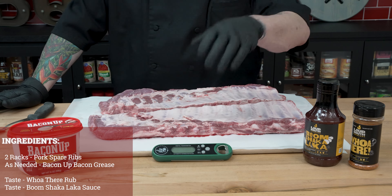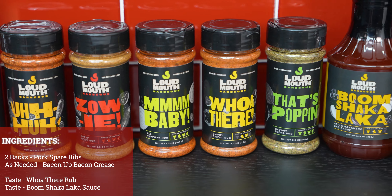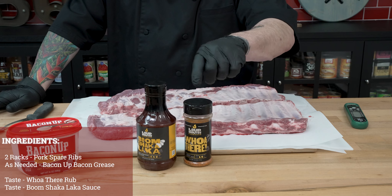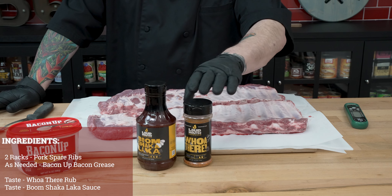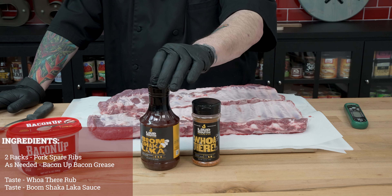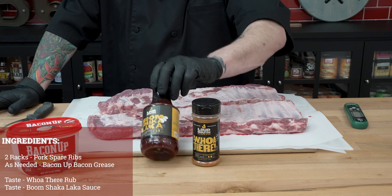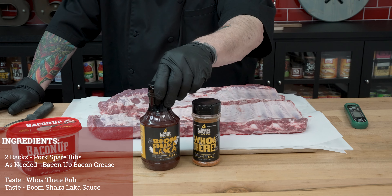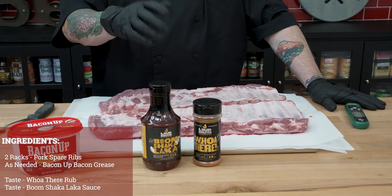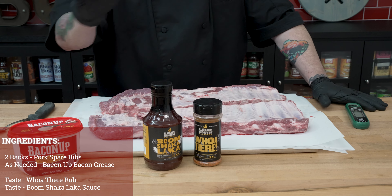Speaking of making the rub stick, we have a lot of different rubs and seasonings available at your local Ace. Today we're going to use some of our Ace exclusive — little sweet, little smoky, lot delicious. Then we're going to glaze these ribs today with that amazing barbecue sauce — the apple habanero — and it is going to make these two together absolutely amazing.